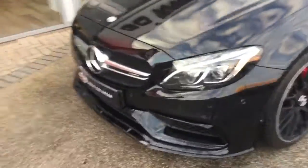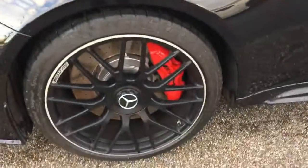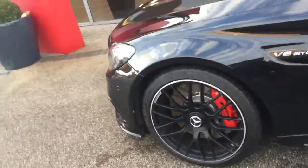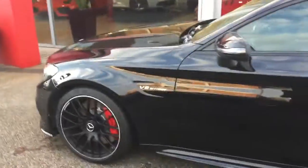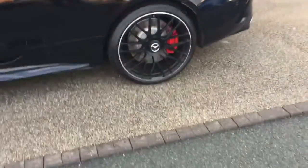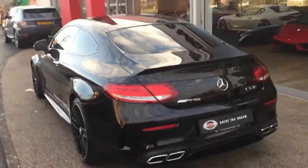We do also guarantee our cars come with no markings to any of the alloy wheels. So you've got these black alloy wheels on the car with the red calipers. The car then comes with the privacy glass, and around the rear we have the quad exhaust pipes.